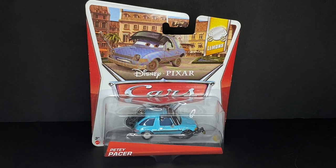Hello everybody, welcome back to another Disney Pixar Cars Diecast video on the Anchor Cars channel. Today we'll be taking a look at PD Pacer from the Disney Pixar Cars Lemons Diecast line.